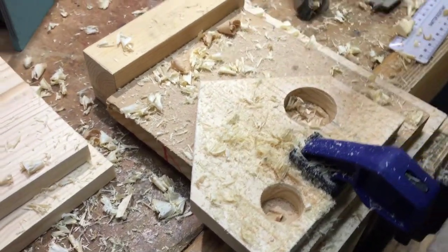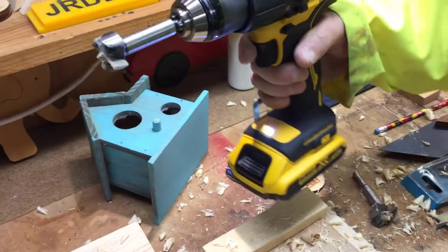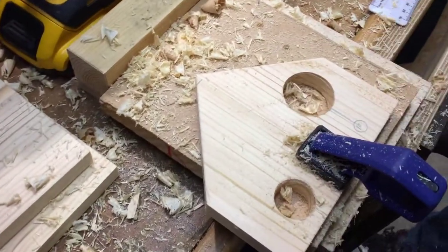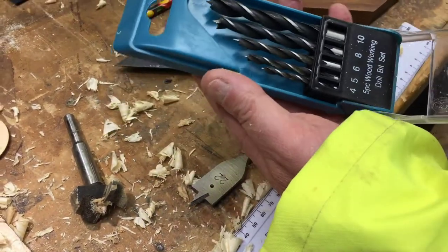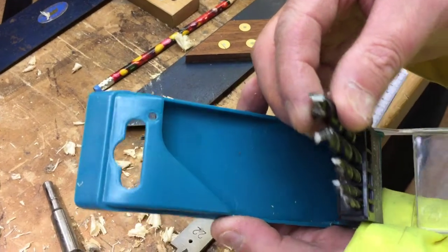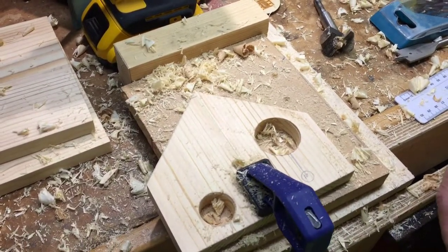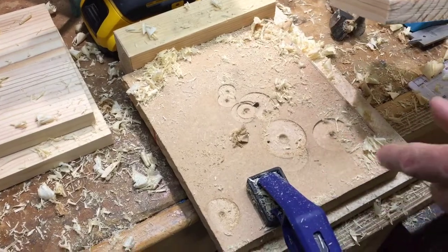Spin it as you pull it out - it helps. You don't have to put it in reverse for smaller size holes. I just wanted to show you Shed Hackers - you can use these woodworking twist drill bits. It has that point on it. It can go blunt quite easily. Only for wood, not metal. You could use a G clamp, not just a quick grip.